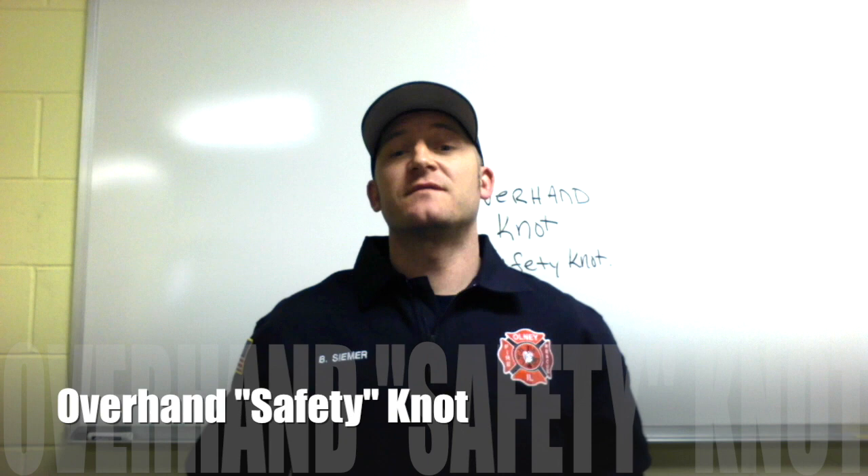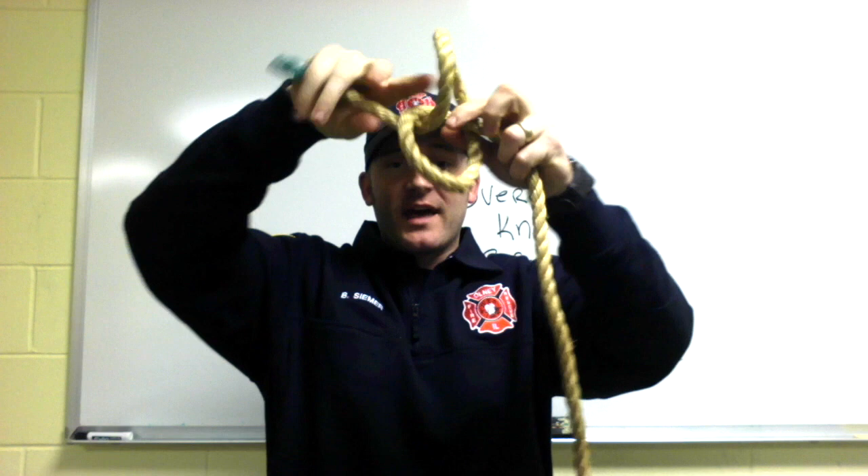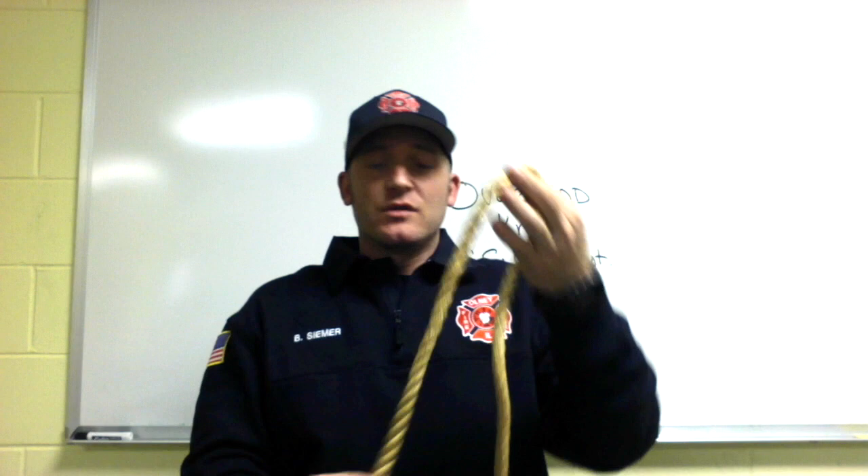In this video tutorial of ropes and knots, I'm going to show you the overhand safety knot. The overhand safety knot is the most common knot in the world — because if you don't know how to tie a knot, you're going to tie a lot. Using the running end of the rope, make one loop, go through that loop, and pull it tight.